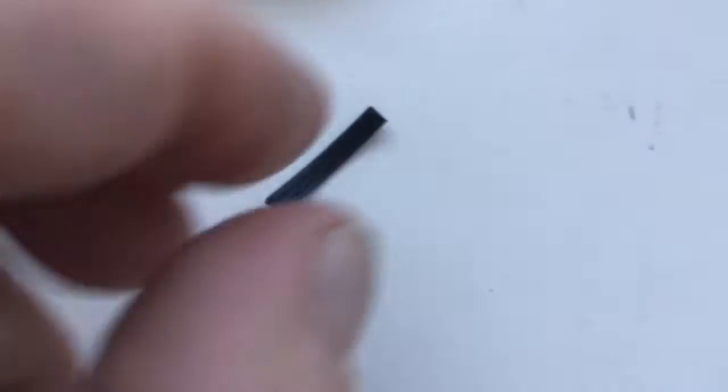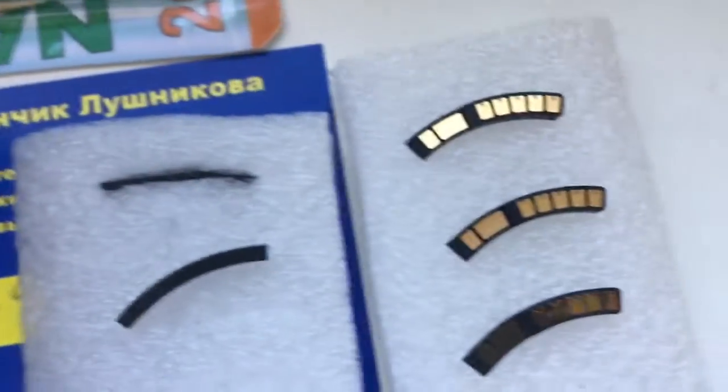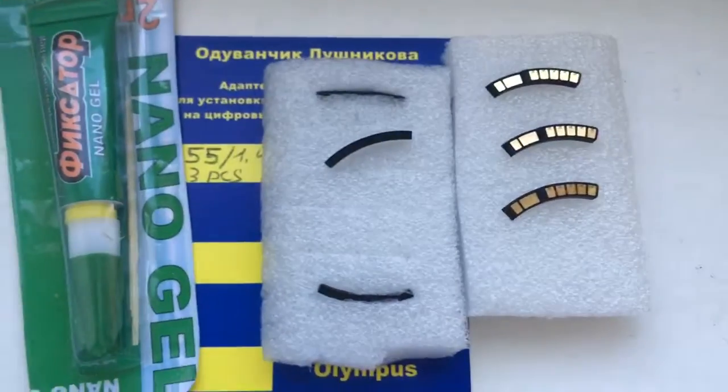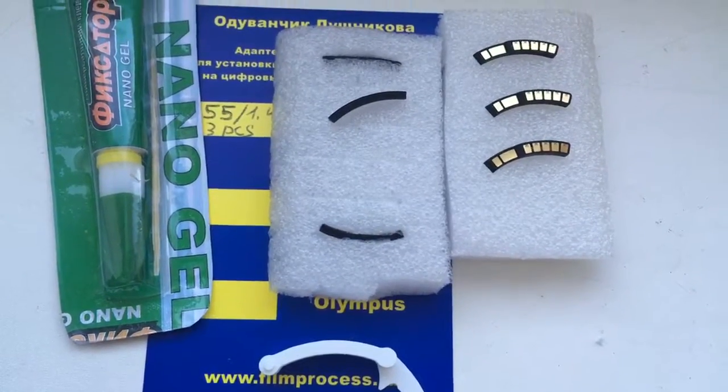Look — three corners. And this is a caliper and this is super glue Nanogel. Very good Nanogel. Now I will package your chip and send it to you tomorrow morning. Thank you for your attention.